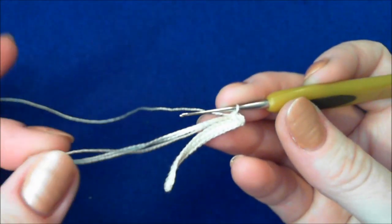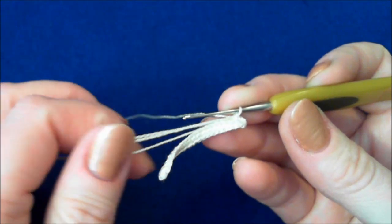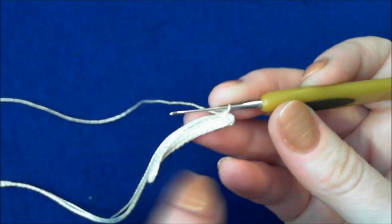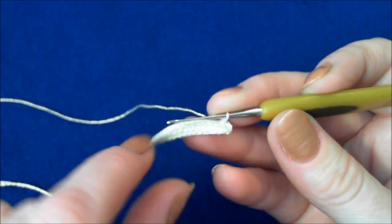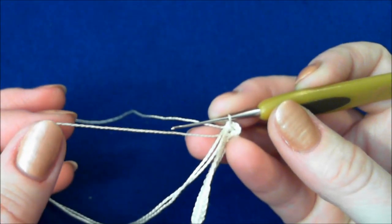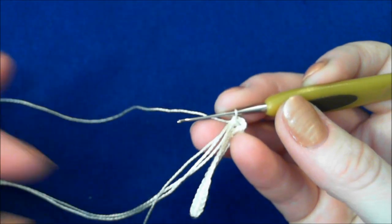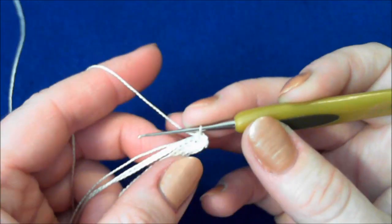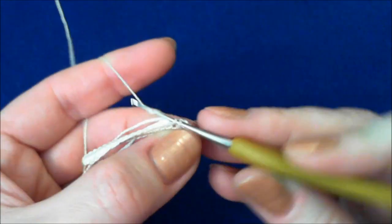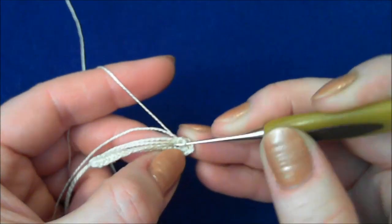From now on, pick up that short tail of the working thread and lay it together with the packing cord — you will crochet over it. The next row is on the other side of the chain. I'm just avoiding weaving in: as I crochet, I will weave in as I go instead of taking care of this thread later. Crochet single crochet stitches again over the packing cord on the other side of the chain.